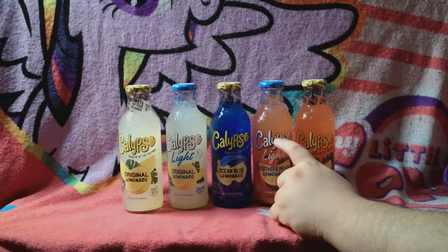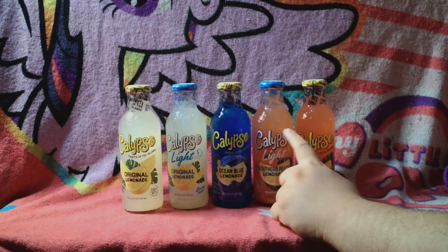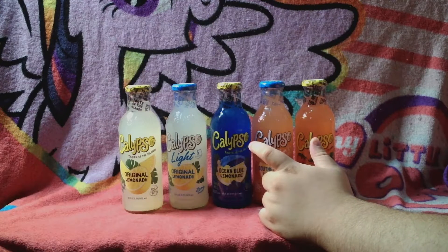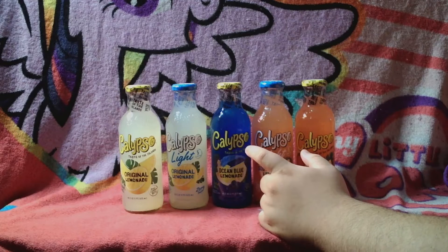The drinks weren't that pricey — it was two for four dollars, which was a good deal. I decided to get five and missed the deal since I just wanted to try them all. I'm switching over now to taste them. I accidentally opened the strawberry lemonade one already, so I'll start with that.